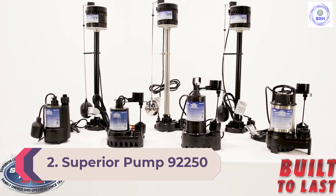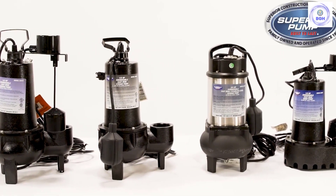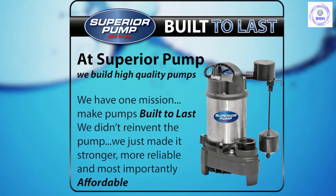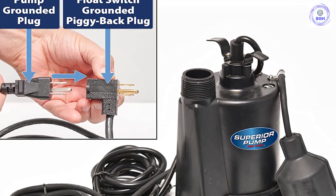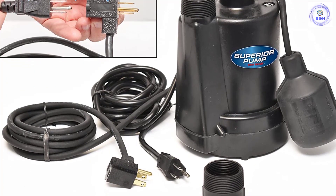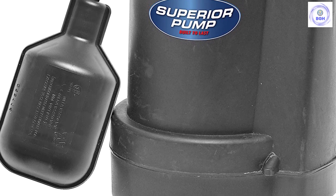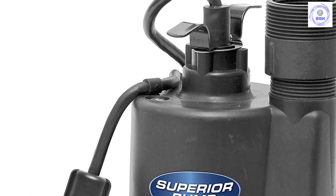Number 2: Superior Pump 92250 Submersible Sump Pump 1/4 HP. There's no need to spring for a pump with fire hose-like power for basements with minor water issues. A light-duty sump pump such as this one from Superior Pump will do its job well. With a 1/4 horsepower motor, this submersible-style pump is a great option for basements that face occasional light to moderate flooding. It's capable of pumping out up to 1,800 gallons per hour to a height of 10 feet. The pump's body is constructed of thermoplastic, which resists corrosion. An adapter allows easy hookup of a 1.25-inch discharge hose or standard garden hose, while a float automatically turns the unit on and off.